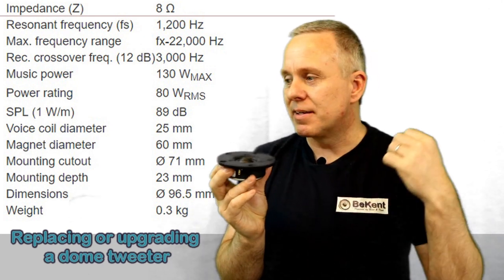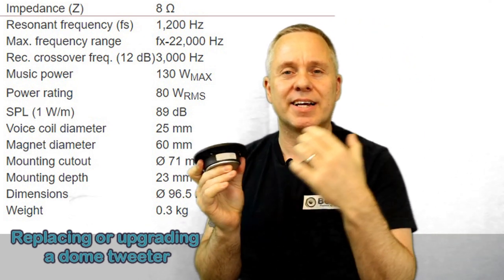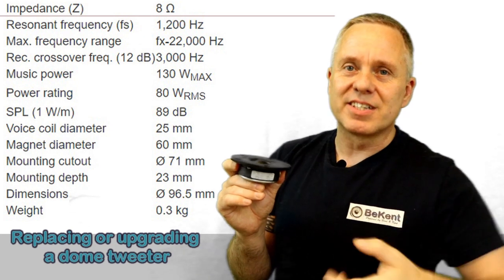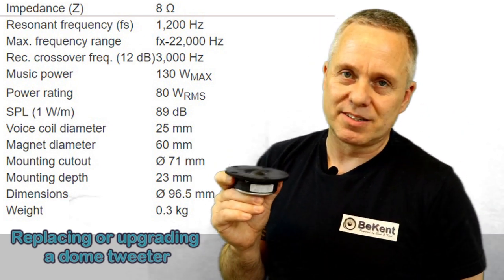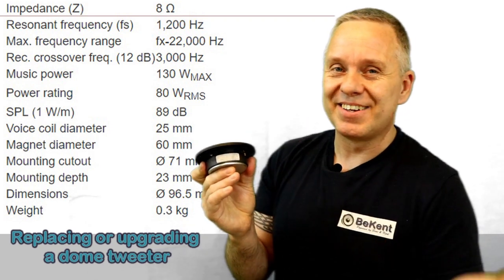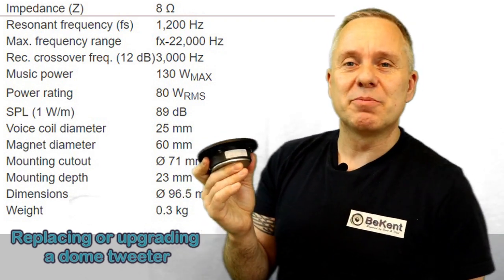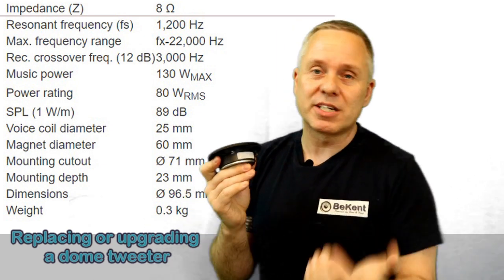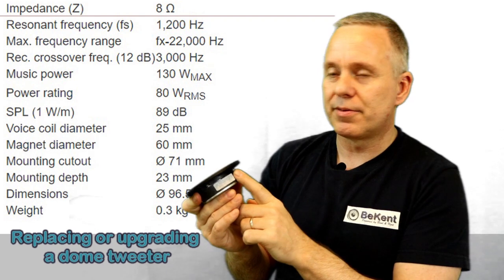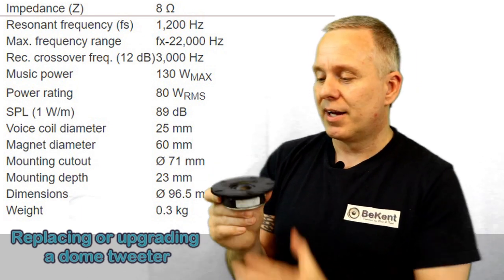Impedance is the resistance through the tweeter. When we talk about impedance rather than resistance, we're accounting for the coil inside — something called inductance — which creates an additional resistance. So if you take a multimeter in ohmmeter mode and measure from terminal to terminal, you'll get something smaller than the rated 8, 6, or 4 ohms. For a 4-ohm tweeter, it might read somewhere around 3 to 3.6 ohms.